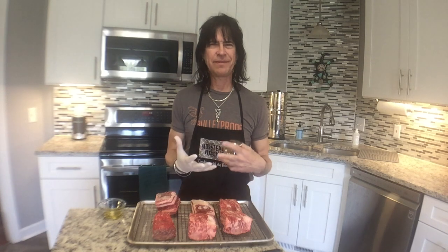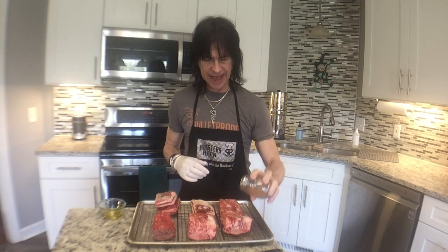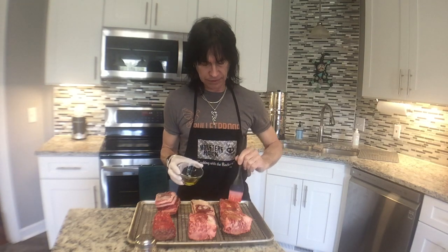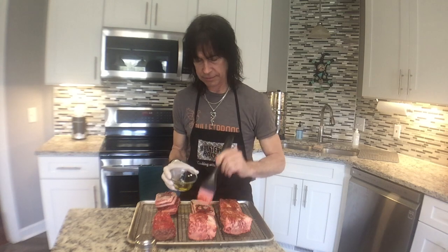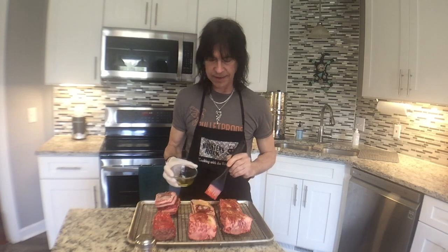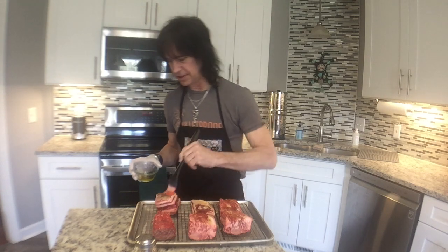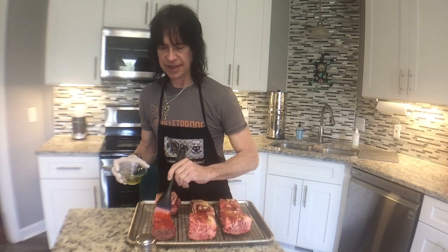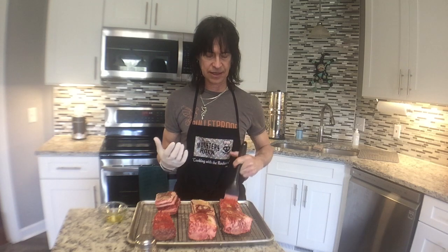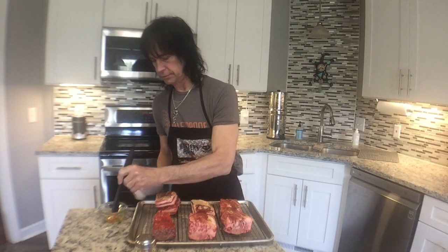I'm not going to do a whole lot with the rub because I'm not a fan of a heavy crust. First we'll do the olive oil. I hope I didn't make a mistake by not taking the fat off some of these — it's just such a heavy layer. But when I started to peel it off you could tell it was kind of soft, and I thought when that gets cooked it's going to be good. So I didn't want to mess with that. We'll see if it backfires.